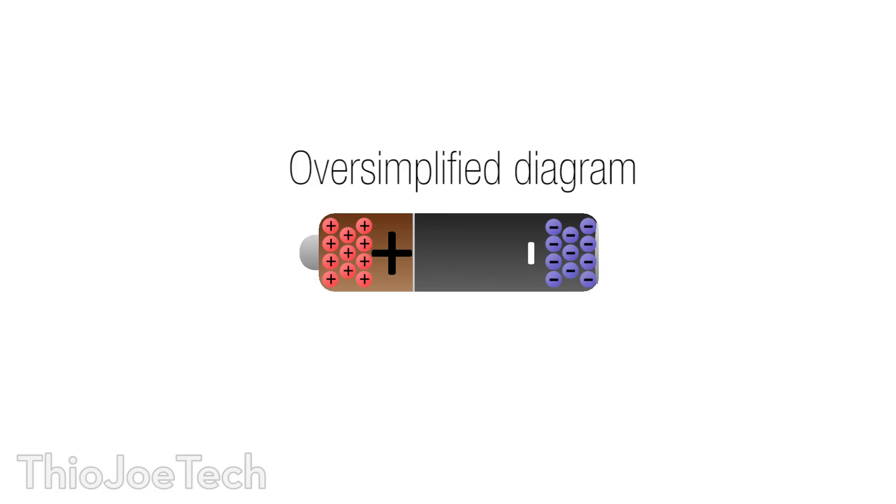On one side the electrons are not happy because they want to get to the other side. When it's fully charged, they're in a place where it's not in equilibrium — the electrons want to get to the other side, so you have a lot of energy stored up, because the electrons will just automatically go over to the other side if you let them. When you do something in the phone that requires energy, you're basically allowing the electrons to go from one side to the other. Eventually, as the battery dies, all the electrons have gone to the other side and they reach equilibrium.